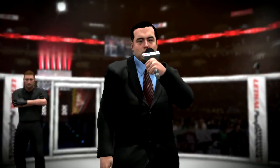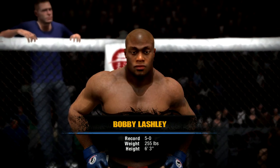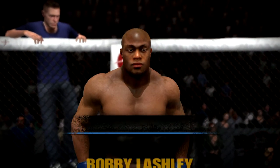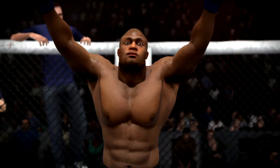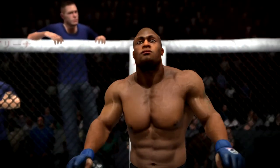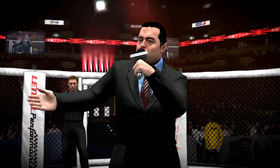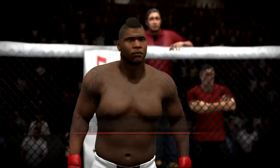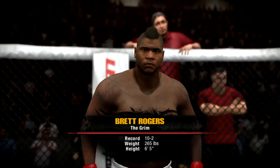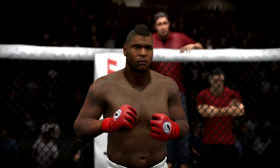Introducing first, fighting out of the blue corner — this man is a wrestler, fighting out of the United States: Bobby Wrestling. And now, introducing his opponent, fighting out of the red corner — this man is a Muay Thai fighter, fighting out of the United States: Rex the Grill Rogers.